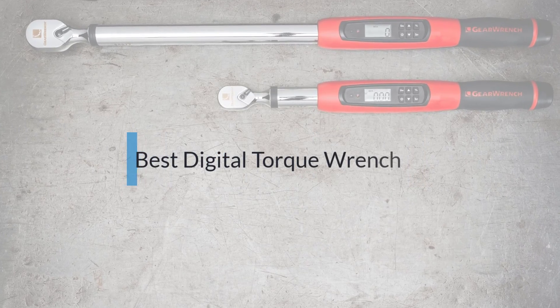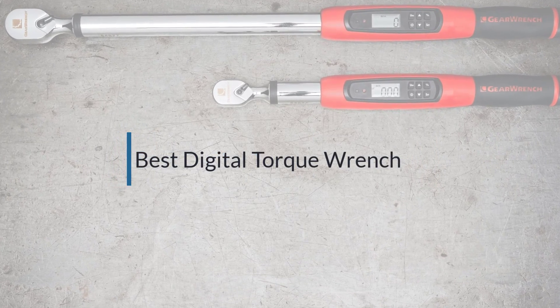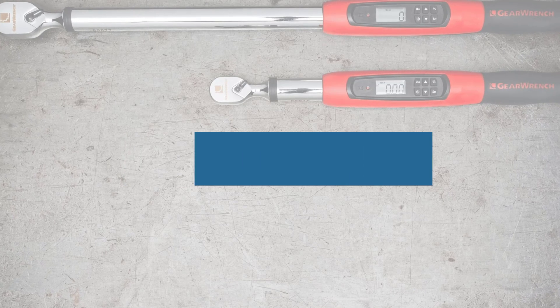If you are looking for the best digital torque wrench, here is a collection you have got to see. Let's get started.